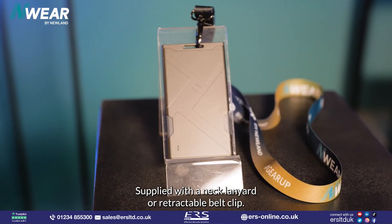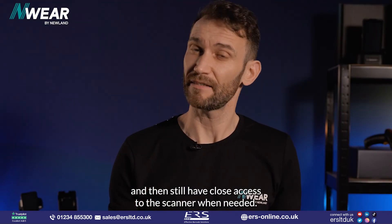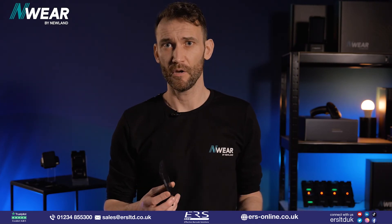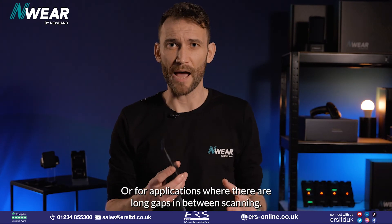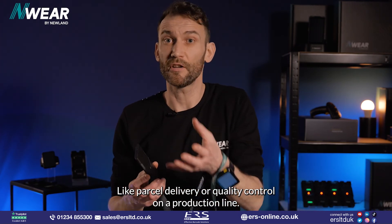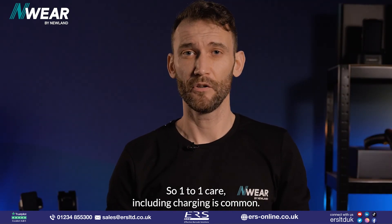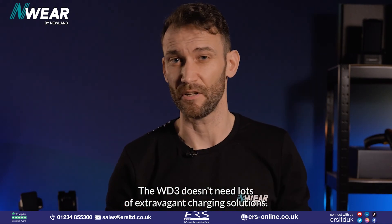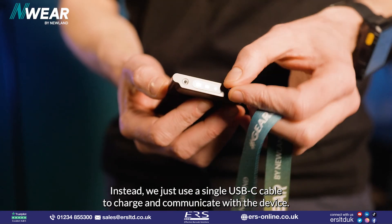Supplied with a neck lanyard or retractable belt clip, this allows the user to scan and remain dynamic while still having close access to the scanner when needed. It's designed as a companion to scanning applications with short bursts of intense scanning, like events ticketing or inventory management, or for applications with long gaps between scanning, like parcel delivery or quality control on a production line. Companion scanning matches the scanner with the user, and they're usually quite remote, so one-to-one care including charging is common. The WD3 doesn't need extravagant charging solutions — just a single USB-C cable to charge and communicate with the device.